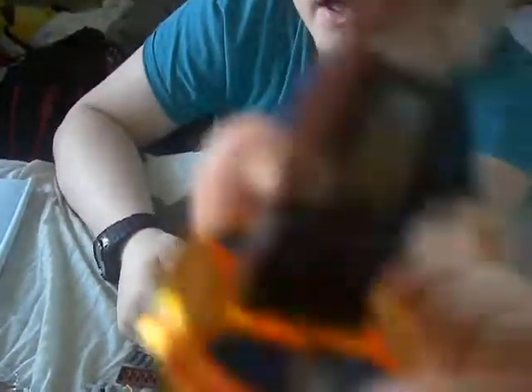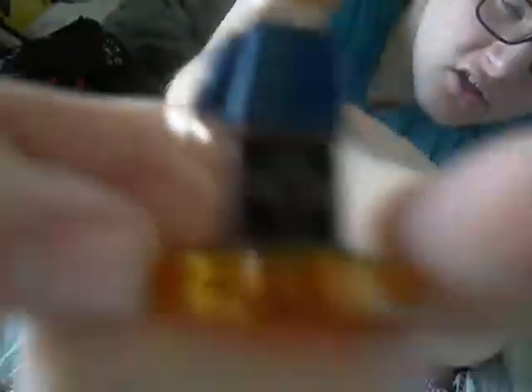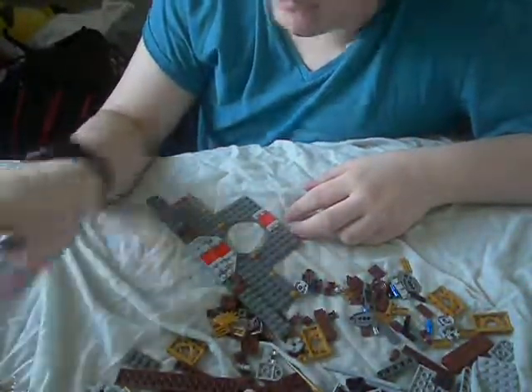Here is the Newt Scamander figure. As we can see, he has spiky gingery hair. He has a wand. He has a bow tie. Some toffee-brown shirts, and just kind of a waistcoat. A blue coat with detail on the back, and his coat detail goes down to his brown trousers that are kind of like a dark chocolatey colour. So yeah, there's my quick review of him.